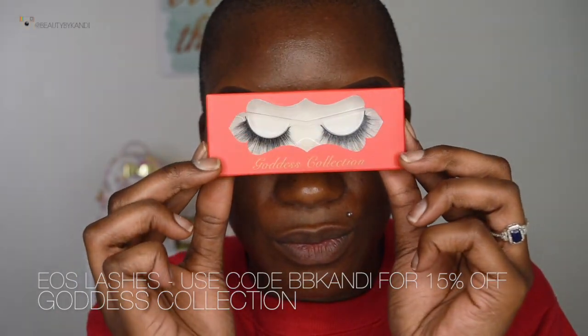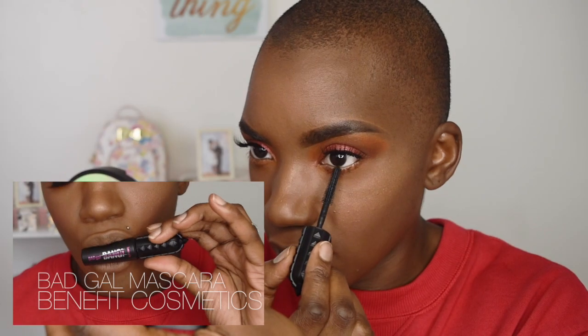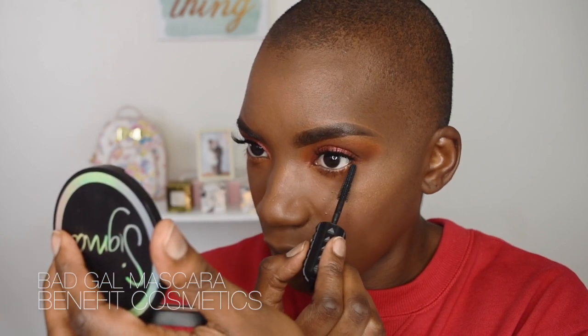We're going back in with that brown shade to smoke out the middle portion, then reapplying some more pigment in case it got erased by adding more brown. Now that the eyes are done, we're going in with lashes from the Goddess Collection — these are called EOS. To finish the bottom portion of the eye, we're using this eyeliner from NYX Cosmetics in the shade Nude. We recreate that top orange-and-brown transition on the bottom, then finish with Benefit Cosmetics' Bad Gal Mascara on top and bottom lashes.